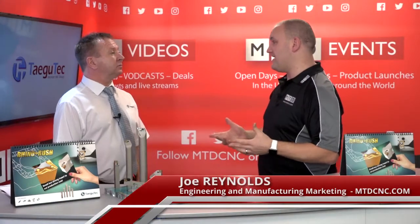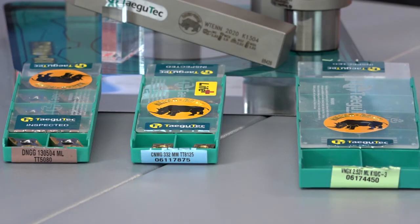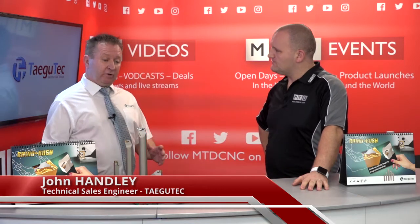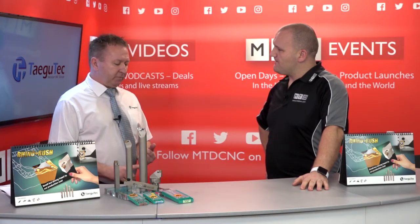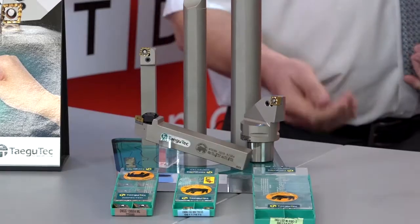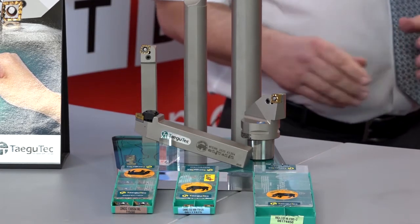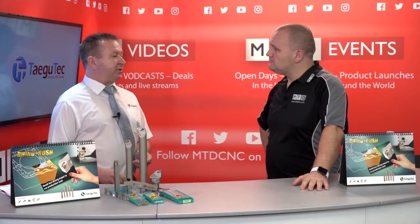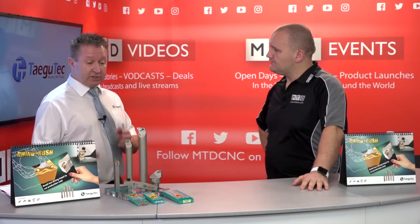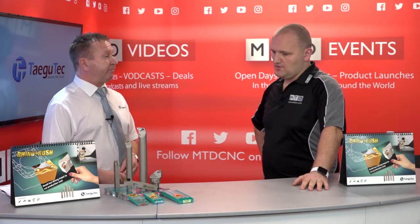The ISO turning market is inundated with inserts, but this is a product geared towards smaller depths of cut — semi-finishing and finishing applications. Industry is now generating forgings that are nearer to net size, so there's less metal to remove. The majority of the UK market is probably taking no more than three millimeter depth of cut — perhaps 70% of the UK market — so we developed a product to adapt to that situation.